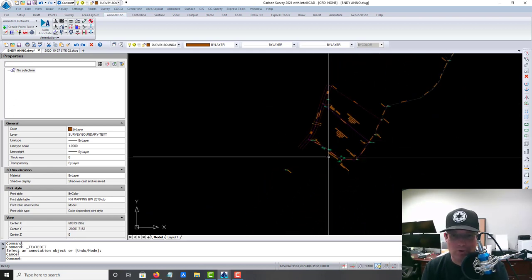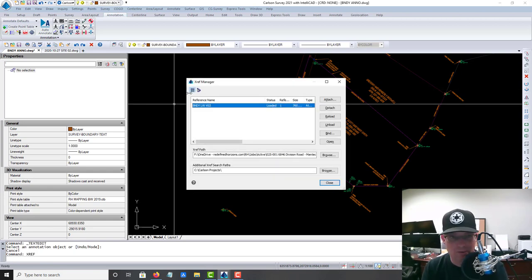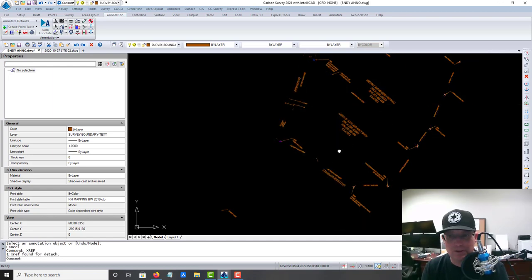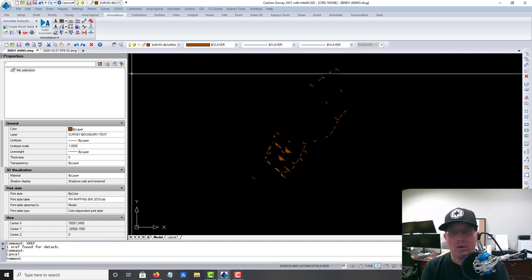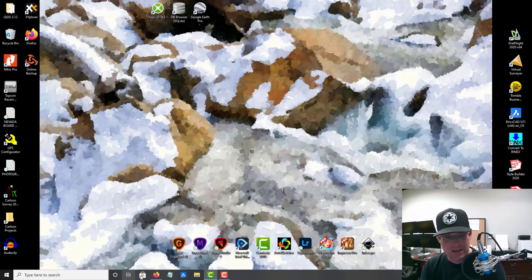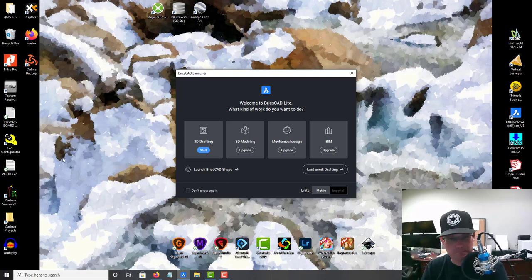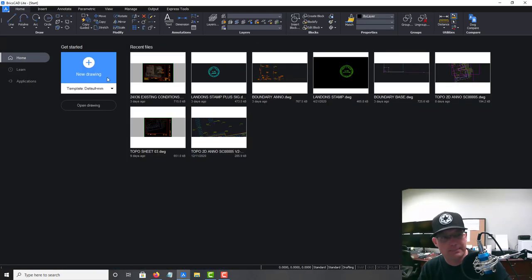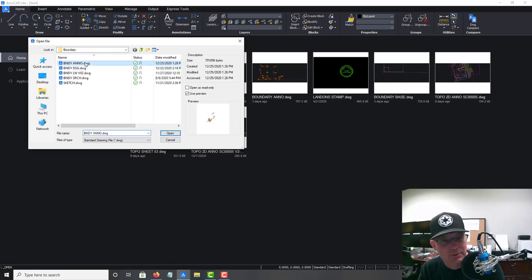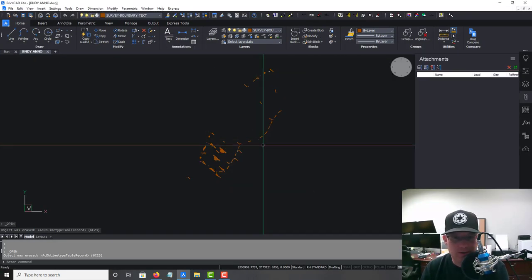That's about where we want our boundary annotation drawing. What I want to do now is go in and detach my line work, now that I'm done with it. We'll throw a save down on this, and then let's open that drawing up in BricsCAD and see if we can fix those leaders real quick.